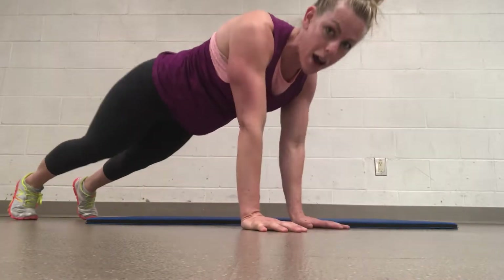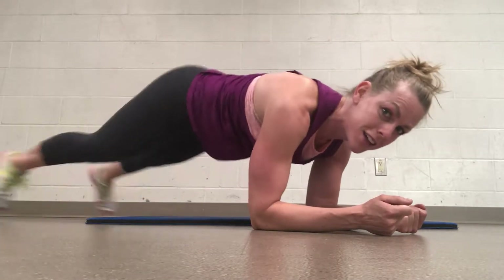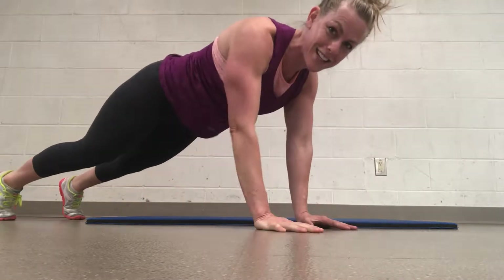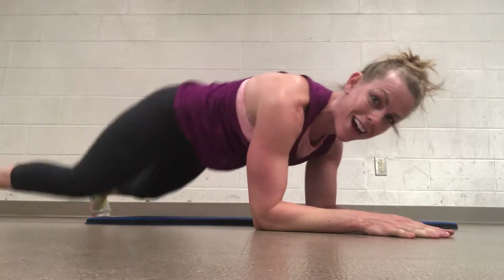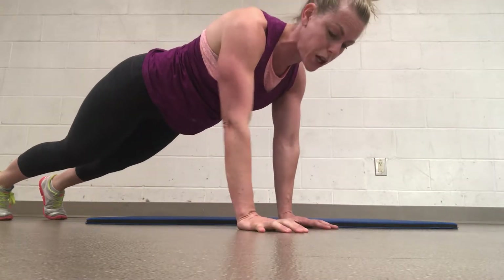And then we're going to go up, up, down, down. Again — 4, 3, 2, 1. Opposite side, left hand leads: up, up, down, down. Keeping your core braced the whole time. Two more like that — out, out, out, out, in and up, up. Keeping your core strong as you do your get-up.